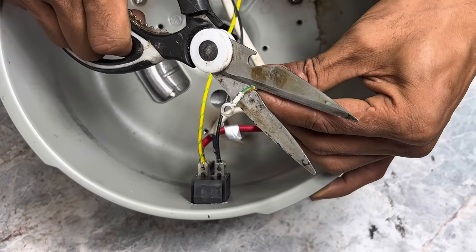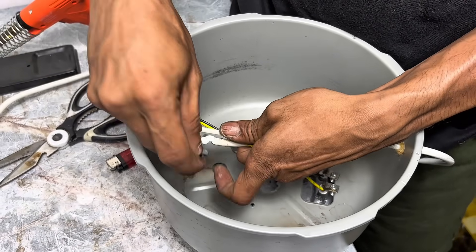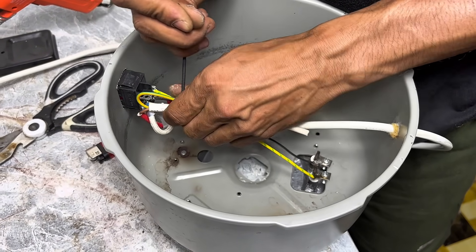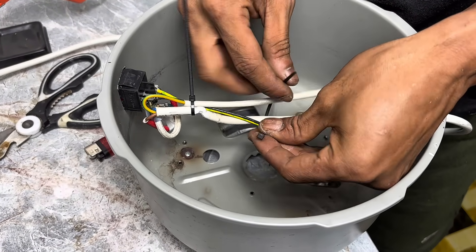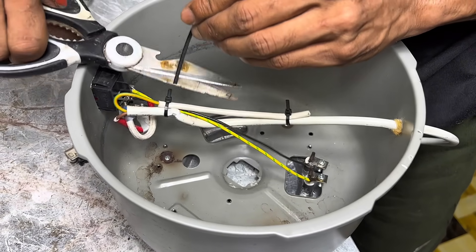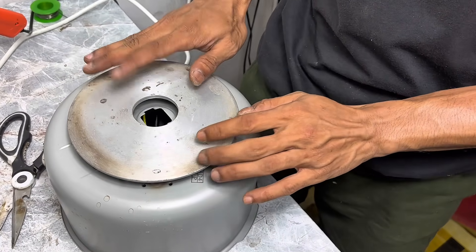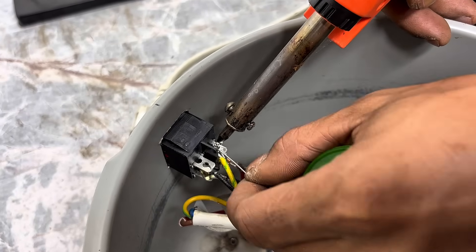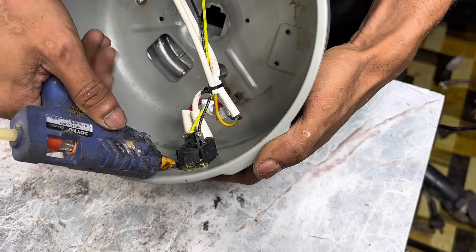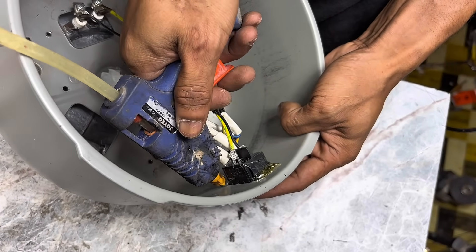Now we'll cut off any unused cables and tidy them all up. To keep them safe and neat, we'll tie them up with cable ties or electrical tape to prevent them from coming loose. Don't forget to solder each cable connection — this is crucial to ensure a strong and durable connection. I also applied a glue stick to the on-off button to make it more secure and less prone to wobble, which helps our device last longer.